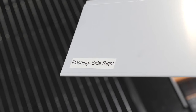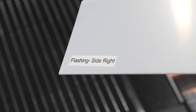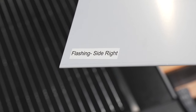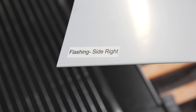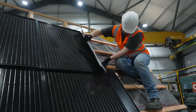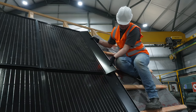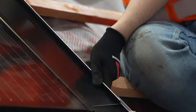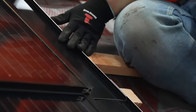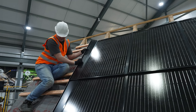With all panels in the system installed, we now install the flashing kit. Select a flashing right piece from your kit of parts — these are clearly marked on the back of each piece. Prior to installation, remove the white protective backing. Hook the flashing piece around the interlock of the panel and slide it into position. Install one piece per row, ensuring each piece finishes flush with its panel and overlaps the one below. Repeat this process for both sides of the array.